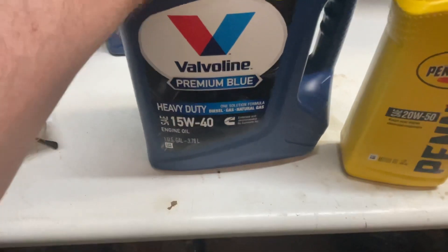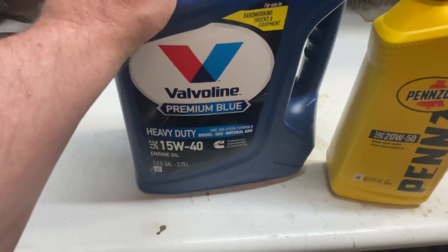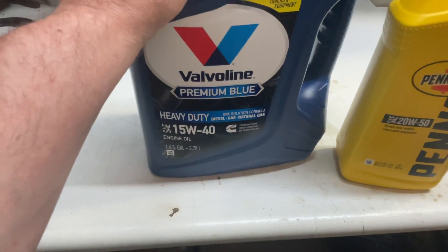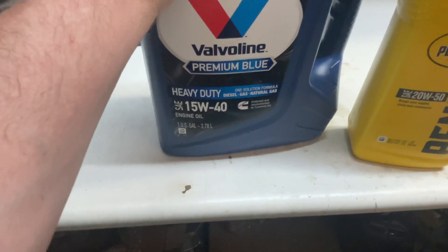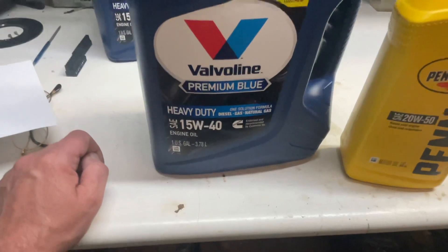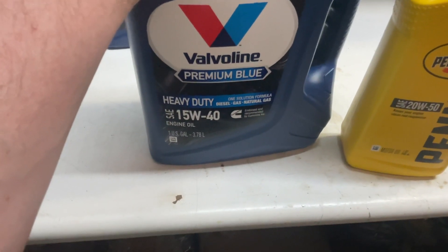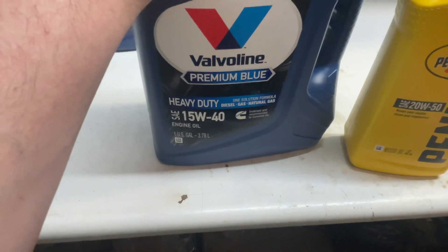There is diesel oil out there which has an extremely high phosphorus content, and this has been a source of debate since 1977 on how much phosphorus in engine oil a catalytic converter can hold up to. I read up on all the different AES and SAE studies on this. It turns out the maximum agreed upon is 0.12%, or 1,250 ppm parts per million. This oil here has 1,157 ppm, so it is on the upper limit.